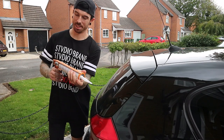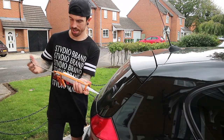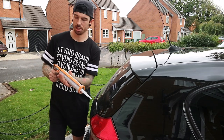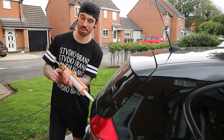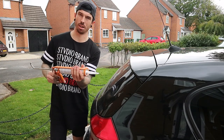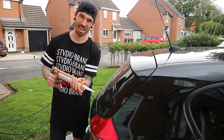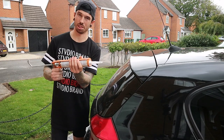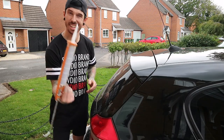So guys, I've had to change the plan. It was really hard to wrap the spoiler whilst it wasn't on the car. So what I've done is just painted it black, and then I'm going to wrap it once it's on the car, which is going to be a lot easier. I painted it black because underneath I think it's going to be quite hard to wrap up and around. The wrap I'm using isn't great, so what I'm going to do is stick it onto the car and then wrap it once it's on.